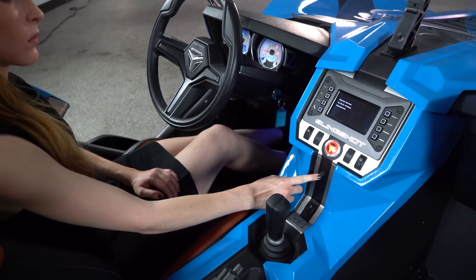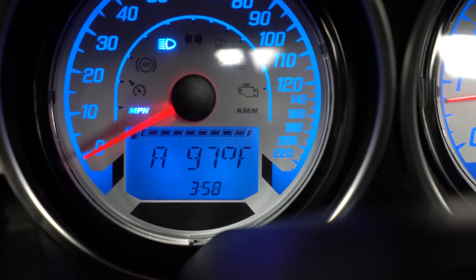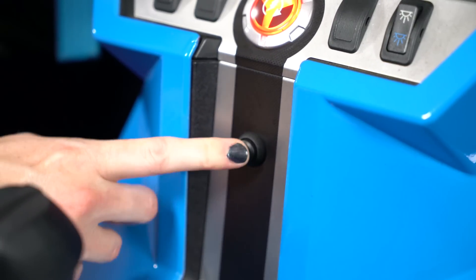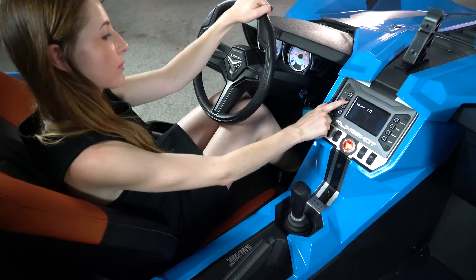Use the button in the center console to cycle through trip counters, temperatures, and fuel range. Notice the digital fuel gauge readout in the center of the speedometer.